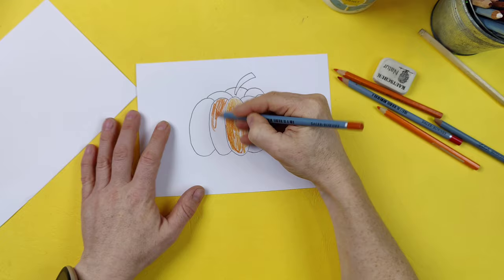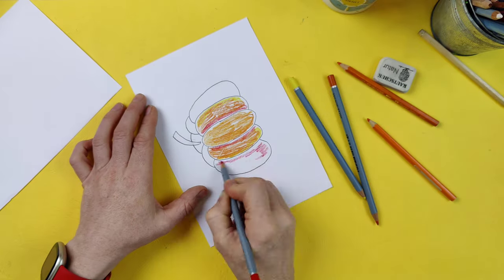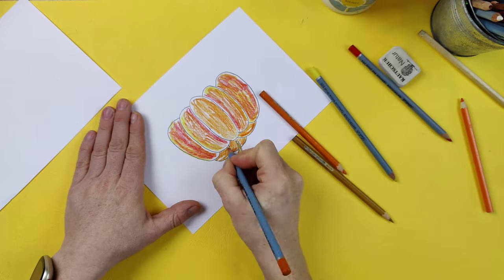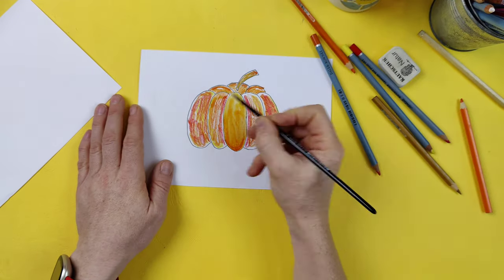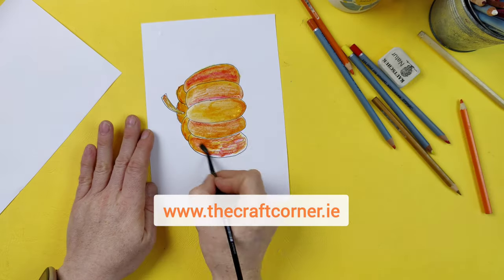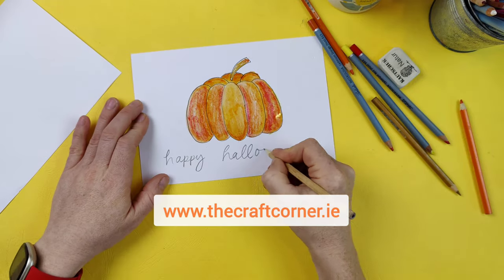I'm going to colour mine in with some watercolour pencils so I can add a bit of shading and tone in red and yellow and orange and brown for the stalk, and then I'm using my brush to blend in all those watercolour pencils, which is one of my favourite ways to do it. Happy Halloween!